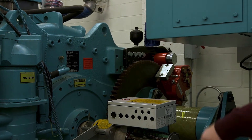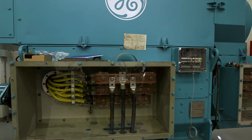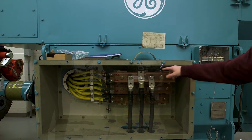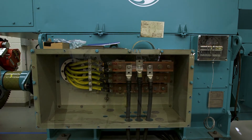This is the coupling that couples to the generator, and this generator is what generates the electricity. There should be nine wires coming out of here — three wires for each phase. 1.5 megawatts is 1,500,000 watts of electricity that this can generate.